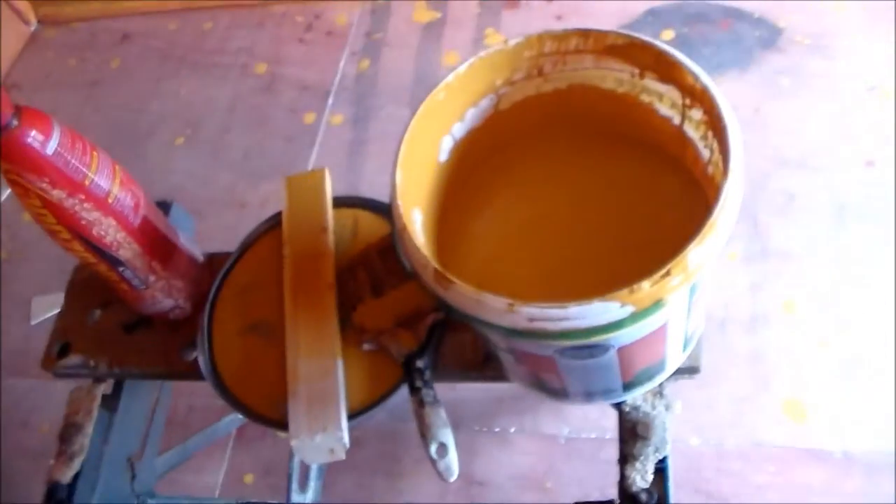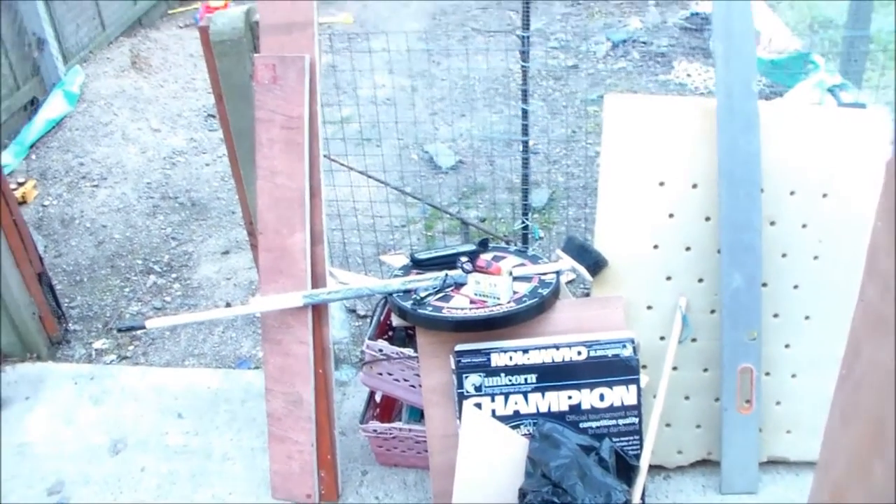If it needs a third coat I'll probably do one — whatever's left in the bucket. This stuff is on offer now for about €6.50 a bucket, which is really good, so I can always get another one. I think it's going to be a lot nicer than the red — it already looks a little bit brighter. I take everything out of the shed to make sure I don't get paint all over it. Anyway, stay tuned and I'll see you shortly.